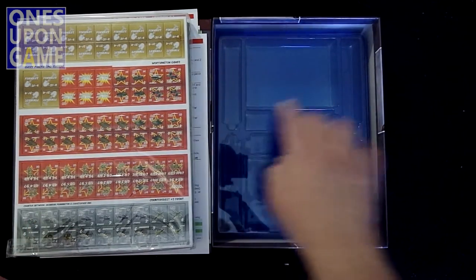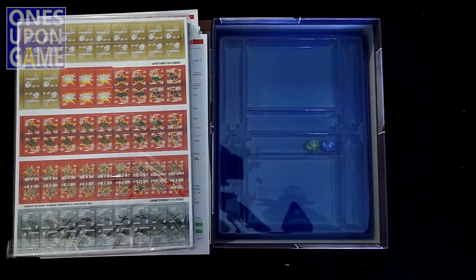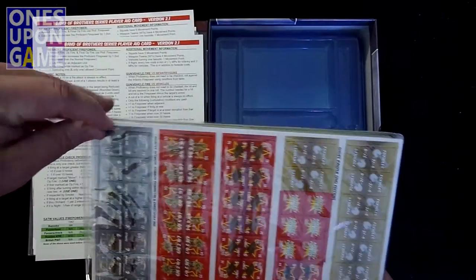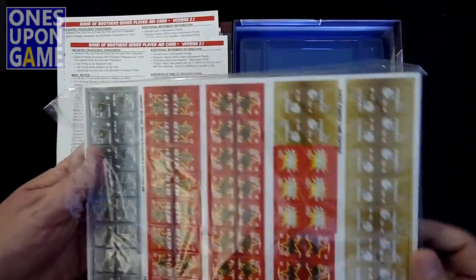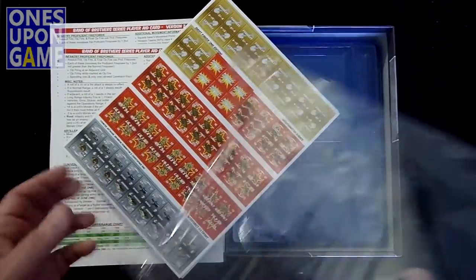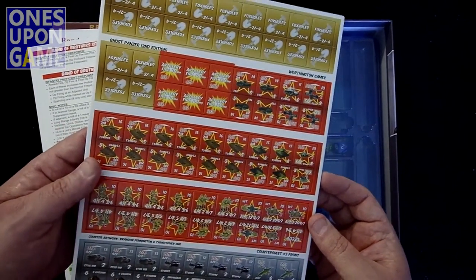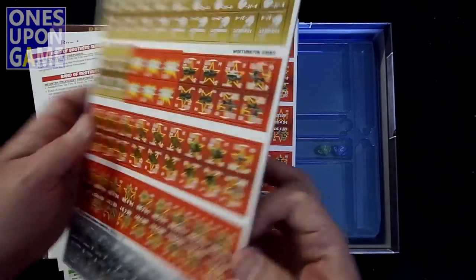I'll probably make some dividers for these, like I did for Conflict of Heroes, to help segment out the counters a little bit. But very nice. So let's take a look at the countersheets you get. One of the hallmarks of this series is the nice large counters. These are the one-inch unit counters — tanks, infantry. There are some airplanes on here as well.